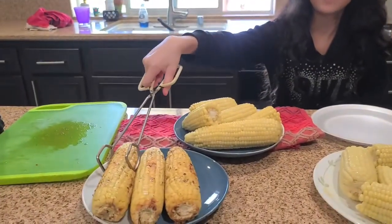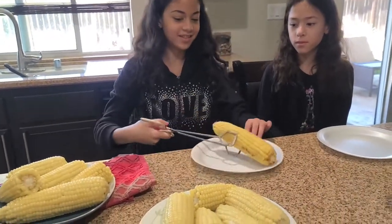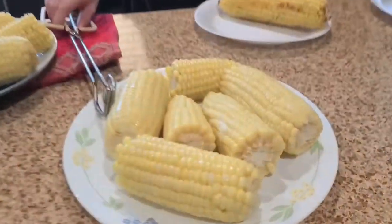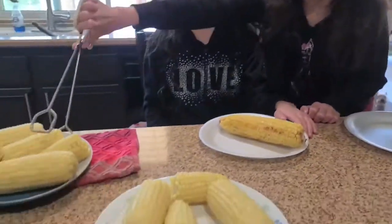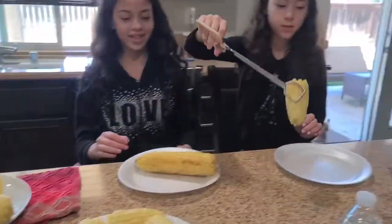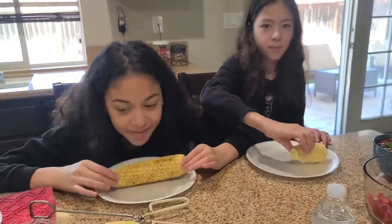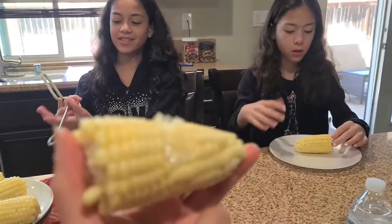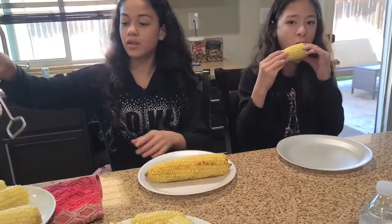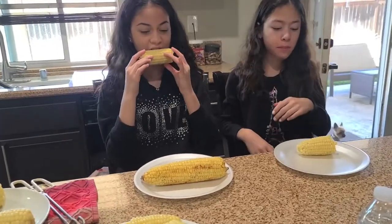Everyone's picking which one to try first. I'm going to try the one made with milk because that's the one I was most curious about. Let's see — the sugar one is really hot. The milk one is okay, though you can really smell the milk on the corn, and I'm not sure about that.